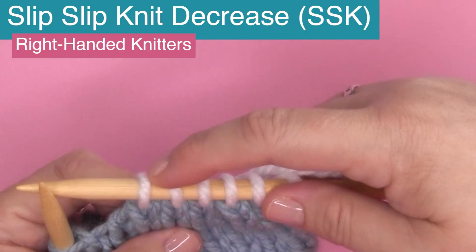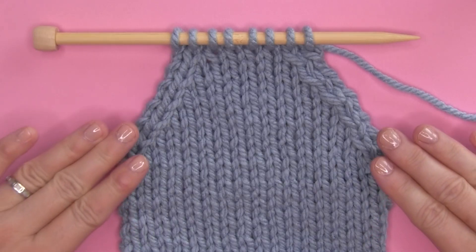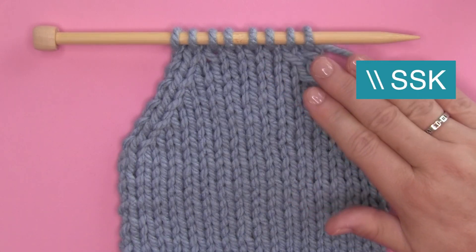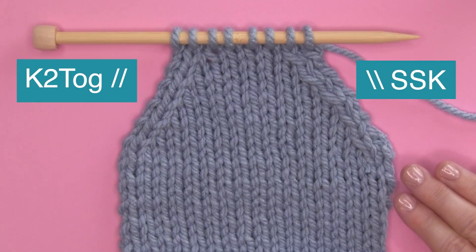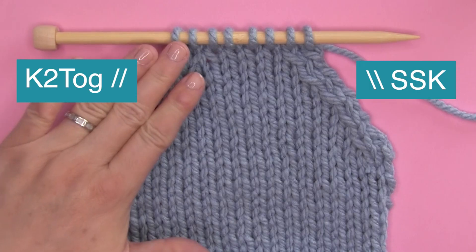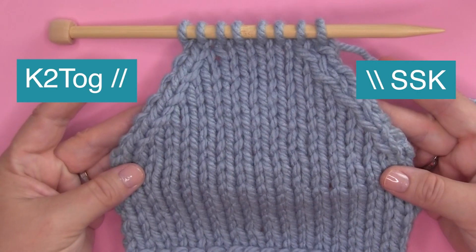And again we have a decrease. Let's take a look at those stitches that are slanting to the left. SSK was decreased on the right side of our fabric here, and it was k2tog on the left. You'll see that the stitches are slanting your fabric to the left with this technique.